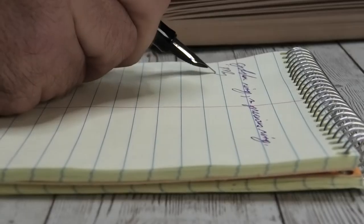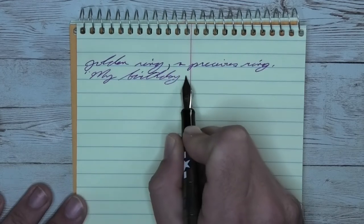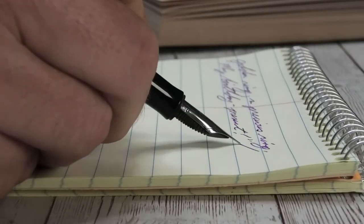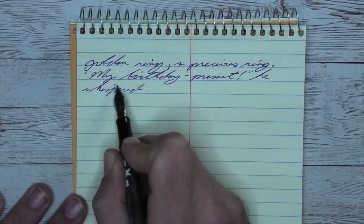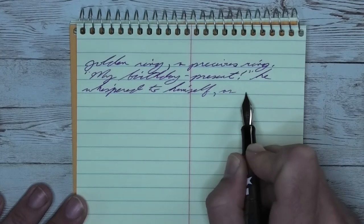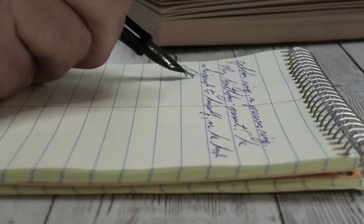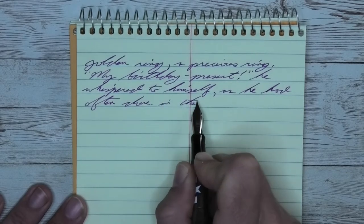The next writing sample is done on a national brand Steno notebook. Looking at the extra fine nib, it is a tad bit darker in tone than it was on the Clairefontaine — very obviously a result of the tone of the paper. However, we get no feathering, no spread, and just a little tiny bit of shading. If you take a look at the word 'whispered' on the third line, it starts lighter, gets darker, gets lighter, gets darker, back and forth — just about one letter at a time as if it was on purpose. 'Himself' on the third line goes from darker to lighter. Very nice.